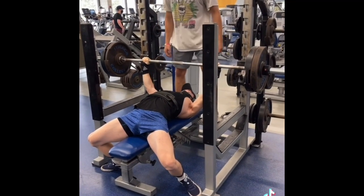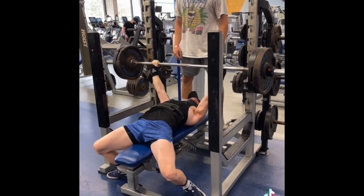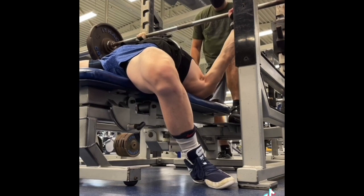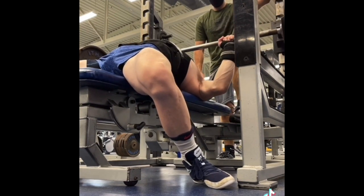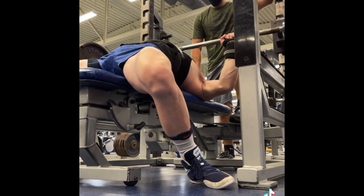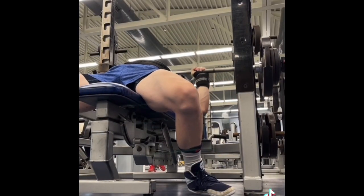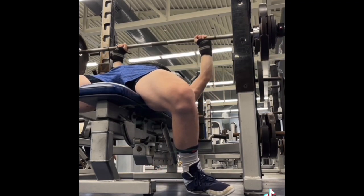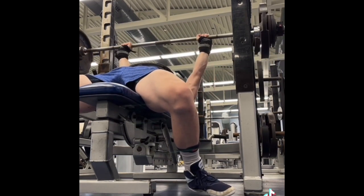We had our max upper body day today, and we decided we were going to hit Spoto Press. We hit a top single at 225 pounds on Spoto — moved very well. Then we hit a 3x3. We went 185, 195, and then 205 shown. Moved extremely well. I was very happy with how this went. Then we moved on to our accessory work — a 3x4 on close grip. We hit 170, 175, 180. Again, moved extremely well.